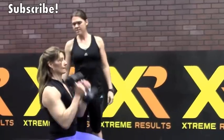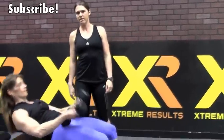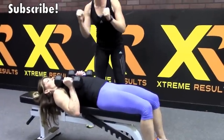I'd start with 10 pounds, guy or girl, whoever you are, because you need to get this down before you go up in weight. What you're going to do is start on the bench, hold your dumbbells, and lie down.